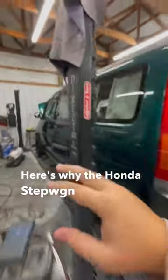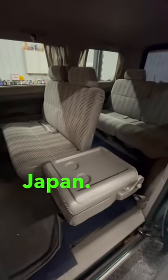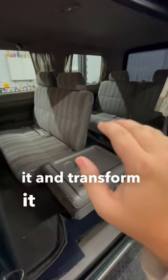Here's why the Honda Stepwagon makes the best bed on wheels. The Stepwagon is an eight-passenger van imported from Japan, and this is what the normal seating arrangement looks like, plus this additional seat here. But I'm going to take it and transform it into a bed.